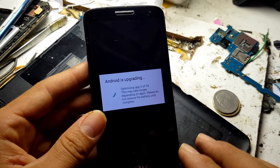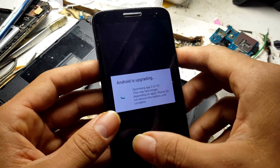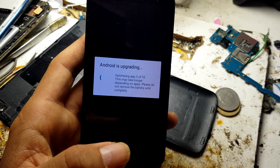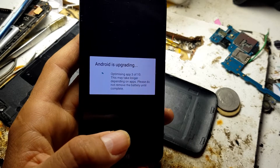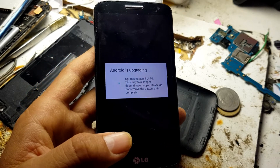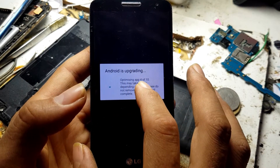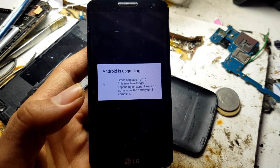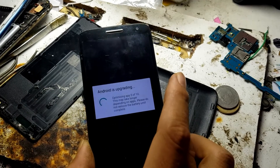The phone is already restarted. Now it's good. Just wait for the optimization of applications — it shows 4 out of 10. You must wait until it reaches 10.